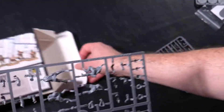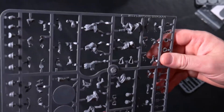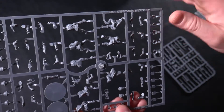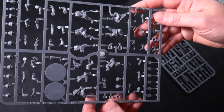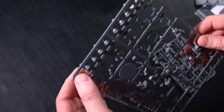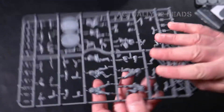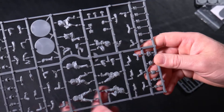Then of course you have the infantryman sprue, which contains enough bodies for eight infantrymen. It looks like there are an awful lot of options — ten different heads are included, so you've got eight infantrymen with ten different heads, and of course you can mix and match the heads and the arms. We'll get around to building these and will update the progress on the build of this kit.